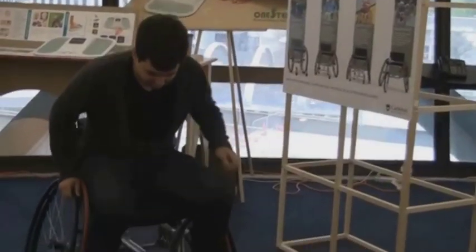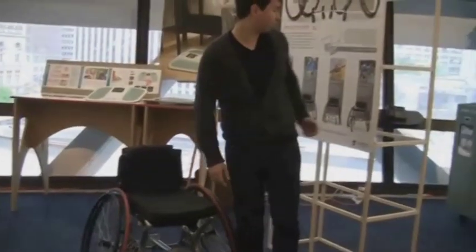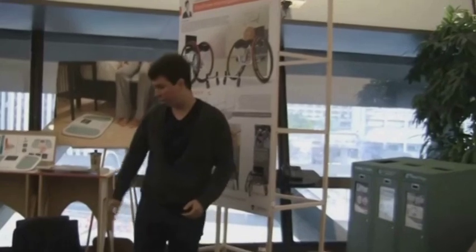The chair also has an interchangeable front end here with a quick release mechanism. There are different front ends that I've designed, such as a tennis front end, a basketball front end, and a track use front end.